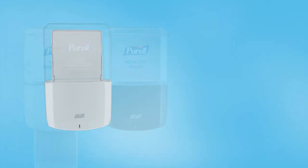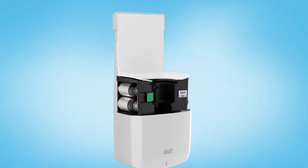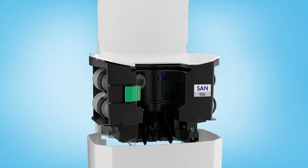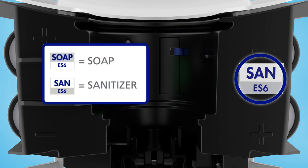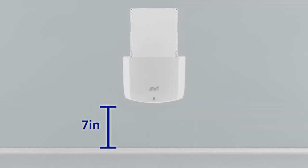To install the Purell ES6 dispenser, start by using the release buttons to open the dispenser. Check the label inside to confirm that you have the right dispenser. Leave a 7-inch clearance below the dispenser for proper servicing.